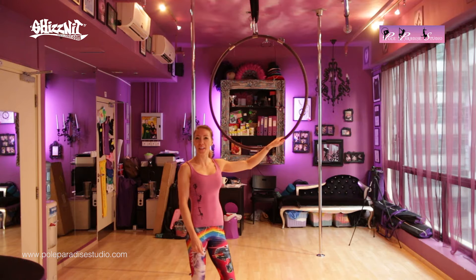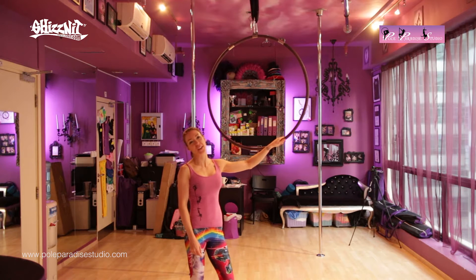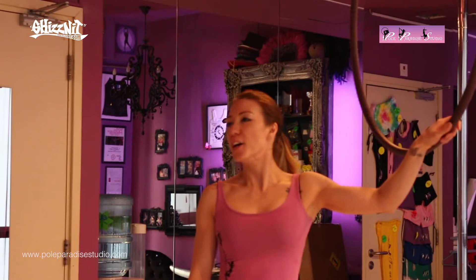Hi everyone! Welcome and thank you for tuning in once again to Paradise Move of the Week. This week we're going to do a move called Lady on the Moon.